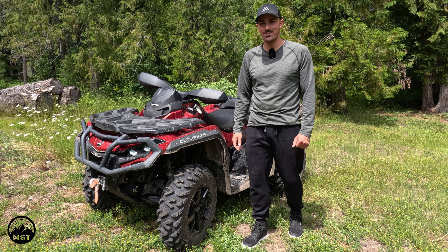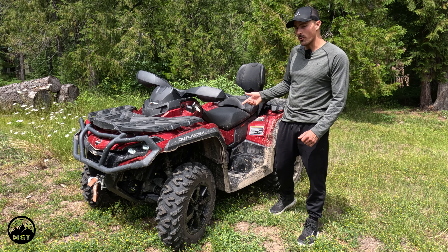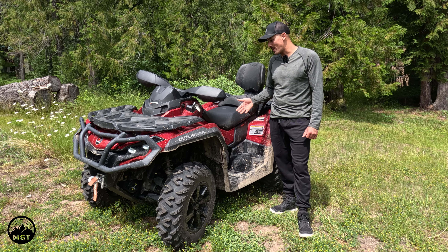Hey, welcome back to another Mountain Standard Time episode. Today we have a rental from Basecamp Motorsports. It's an Outlander Max XT850 and we will be going over its key features and some of its specifications.